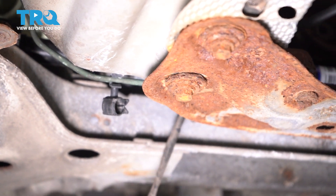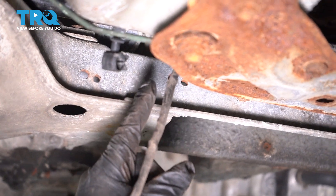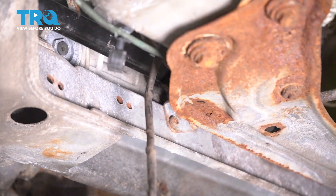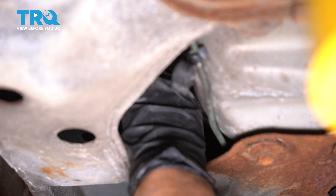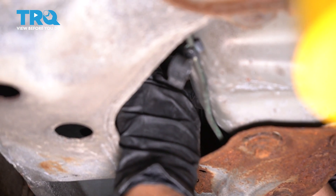There is a sheet metal bolt that the harness is attached to right between the sway bar link and the body, the floorboard. Using an 8 millimeter socket, I worked at it and got that threaded sheet metal screw out along with that bracket.